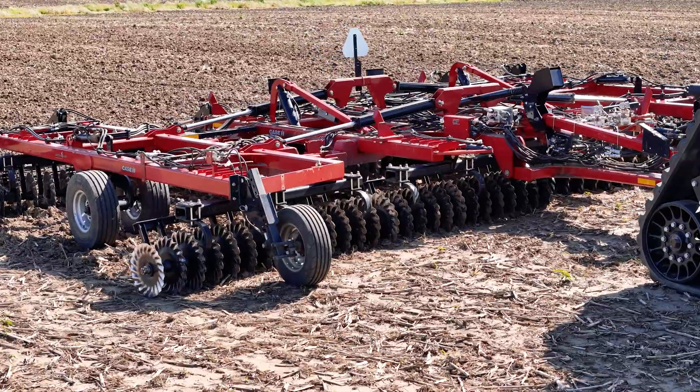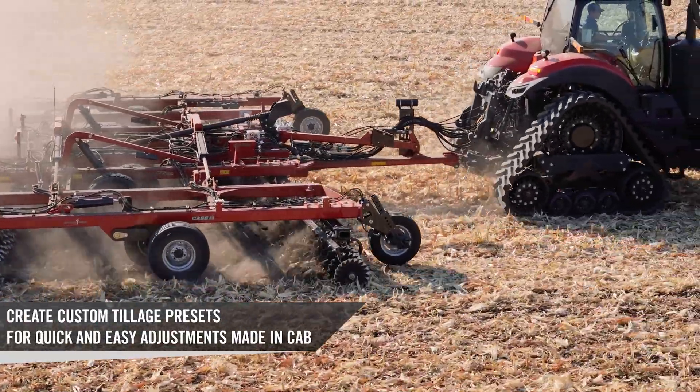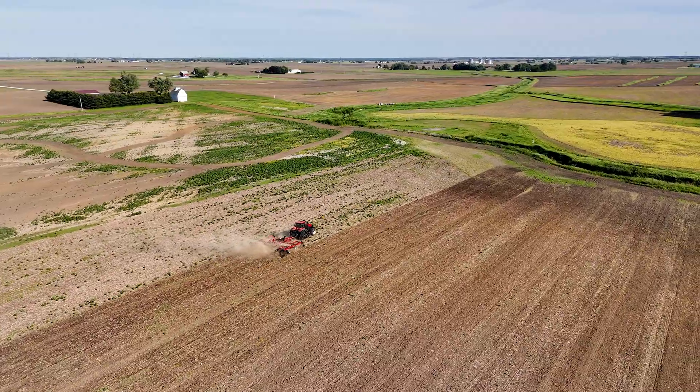Soil Command technology is essential tillage decisions made in the cab through customizable presets and single-touch on-the-go adjustments. This allows the operator to not have to exit the cab to make these tillage adjustments, which allows for more productivity and efficiency through your tillage paths.